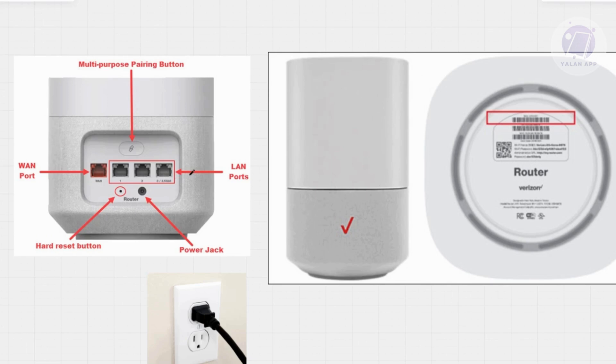The first thing you want to do is plug the power cable into the back of your gateway device, then plug the other end into a wall socket or power outlet.